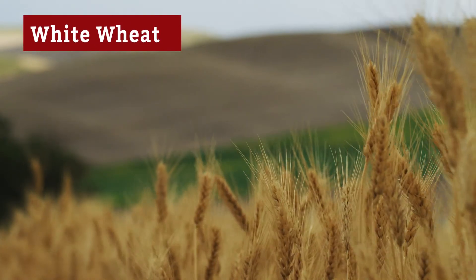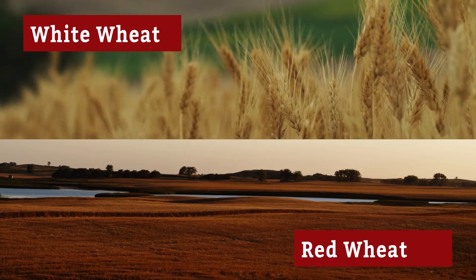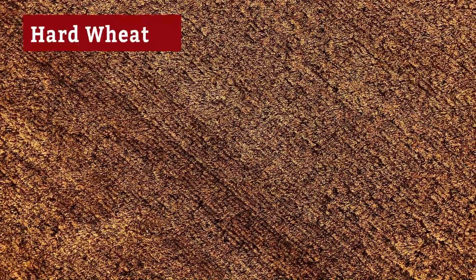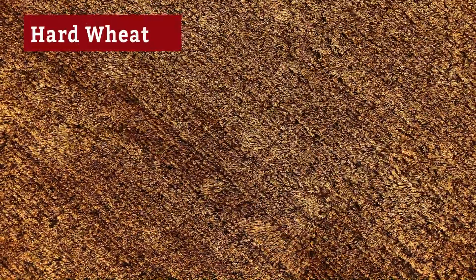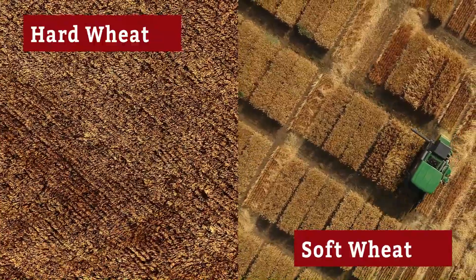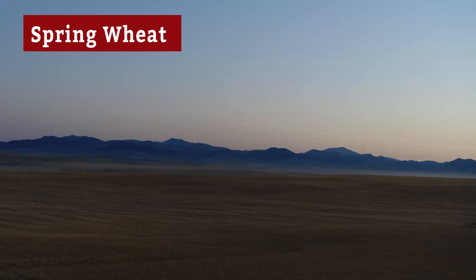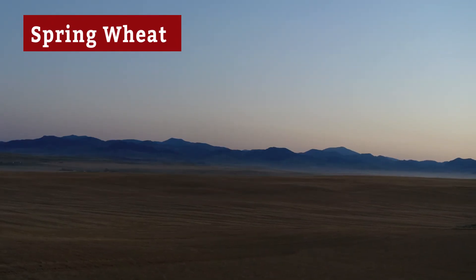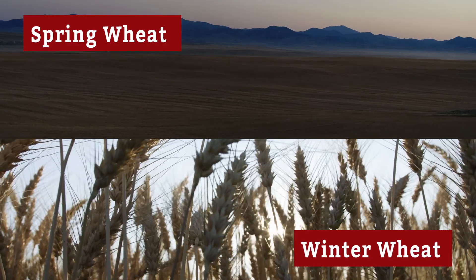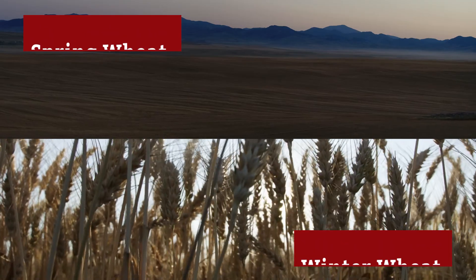There's white wheat that has a mild and slightly sweet taste, or there's red wheat that has a nuttier flavor. There's hard wheat, which is used for breads and pastries, or there's soft wheat, which is used for confectionery products like crackers or cookies. There's spring wheat, which is planted in the spring and harvested in the fall, or there's winter wheat, which is planted in the fall, becomes dormant over the winter, begins to grow again in the spring, and is harvested in summer.